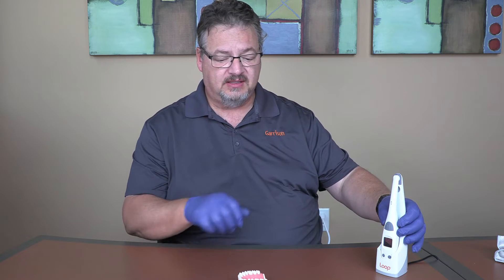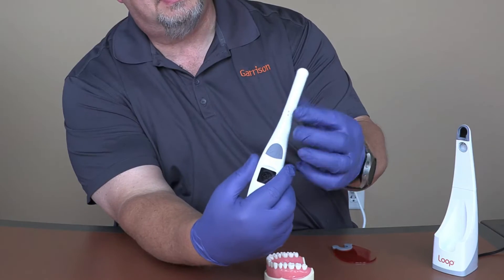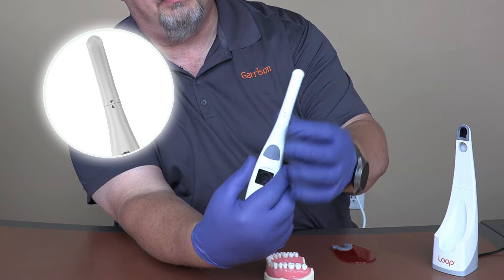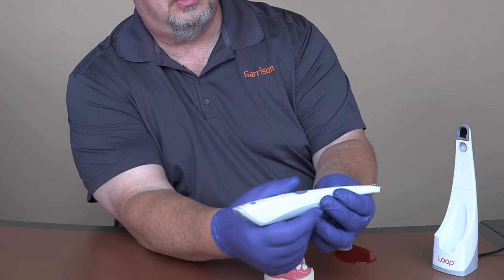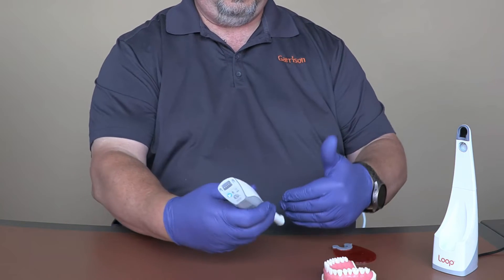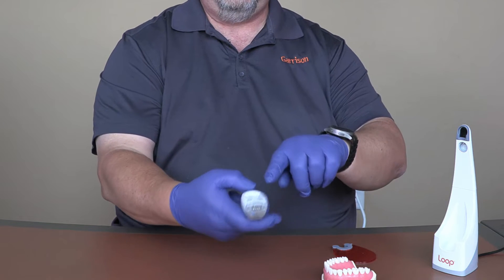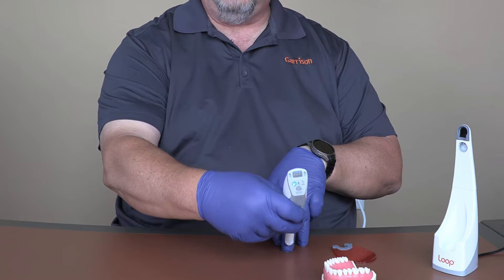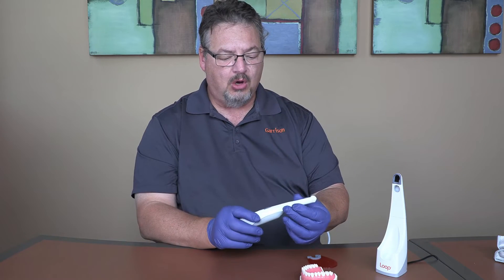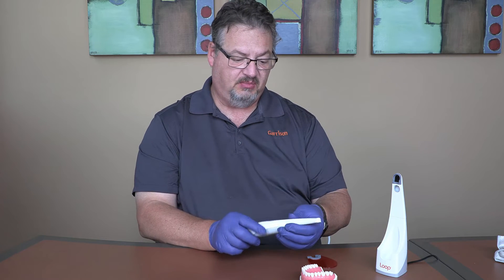Confidence in every cure. The head swivels almost 360 degrees — these two arrows indicate when the head is aligned with the body. So if you have a patient's head here and you're curing an upper, you can turn it around, still see your display, and get that light exactly where you need it to be.